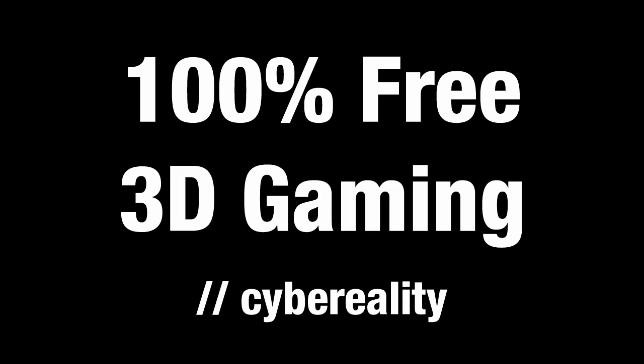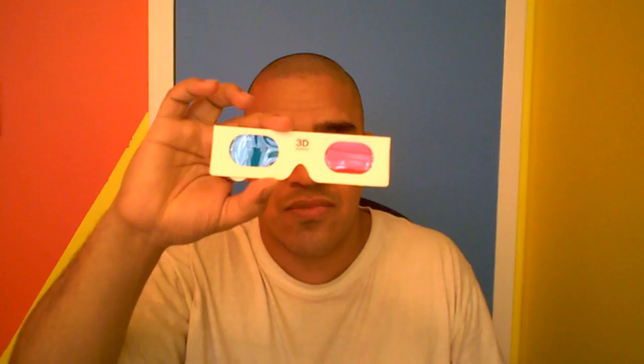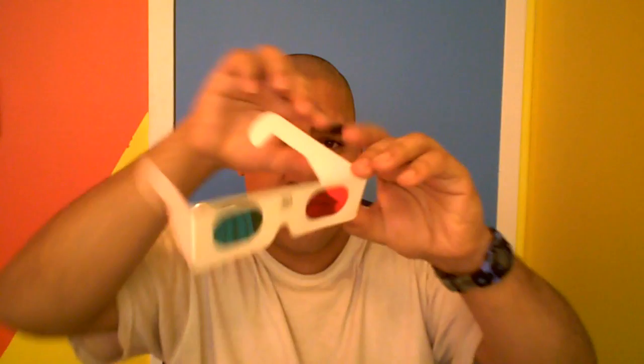Now that we have the 3D driver, you're going to need 3D glasses. What we're going to be using are called anaglyph glasses, which use red/cyan filters over your eyes. You can buy these yourself online for pretty cheap, but I will actually send you a pair absolutely free of charge.